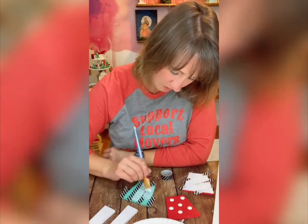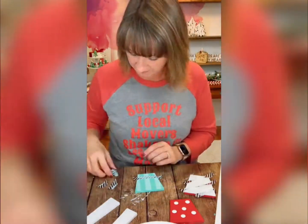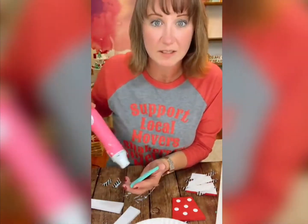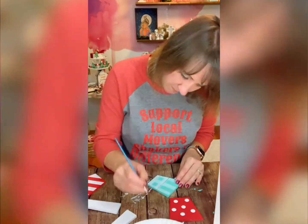Washi tape is just a paper Japanese tape and it works really well for projects like this. You saw that I did the stripes up and down, and now we are moving them so they go crisscross. You can see here where I'm adding some red ticking to it, and this is just going to make the plaid look really cool.